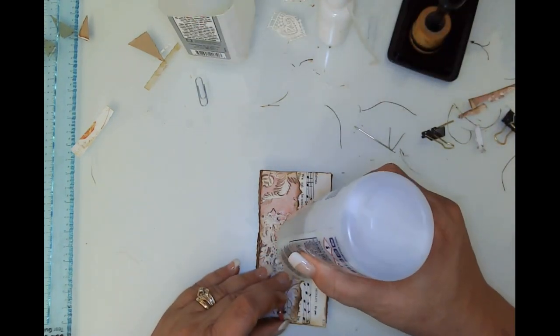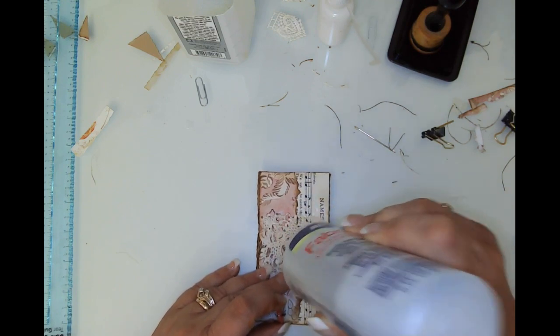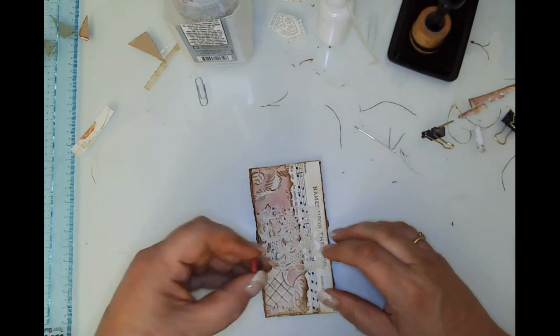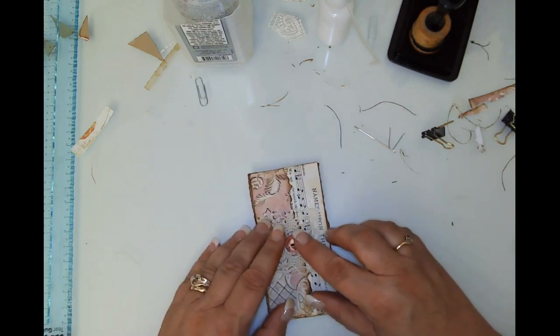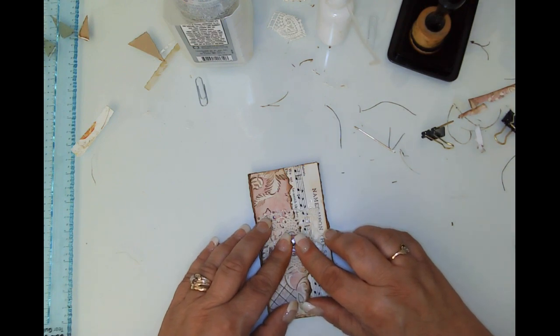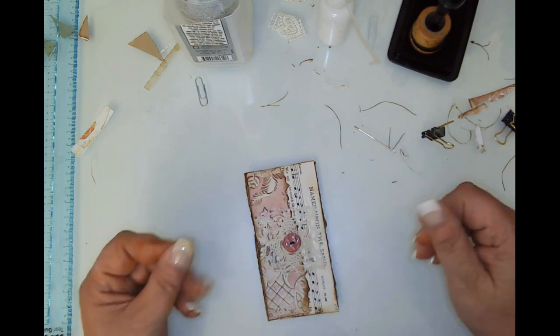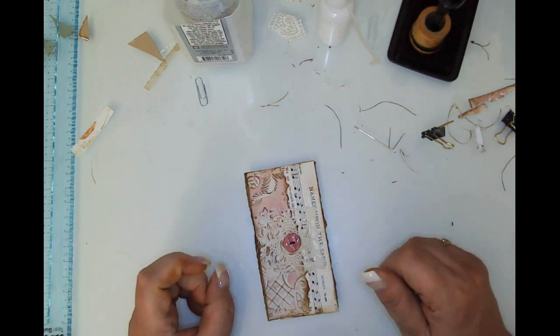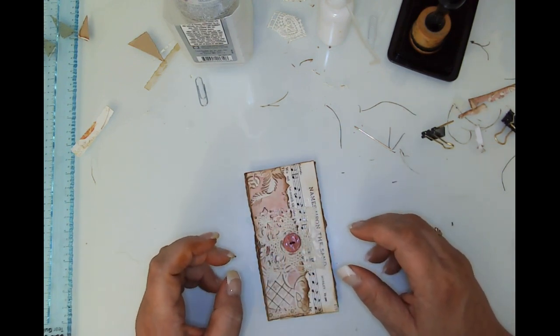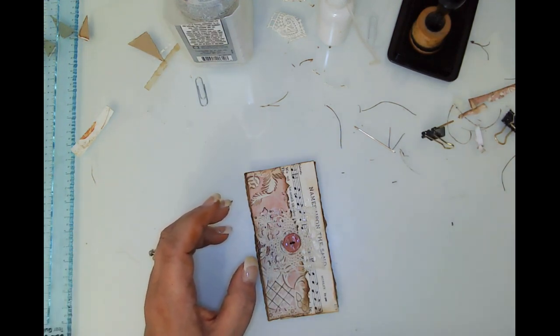We're going to put that button on — it does create some bulk, so keep that in mind, but I'm going to use it because I like it. Just going to put that baby down and hold it in place for a second. I will see you in the next video — take care and happy Thanksgiving! I know it'll already be done by the time you see this, but it's the day before Thanksgiving here. Take care, guys — bye!